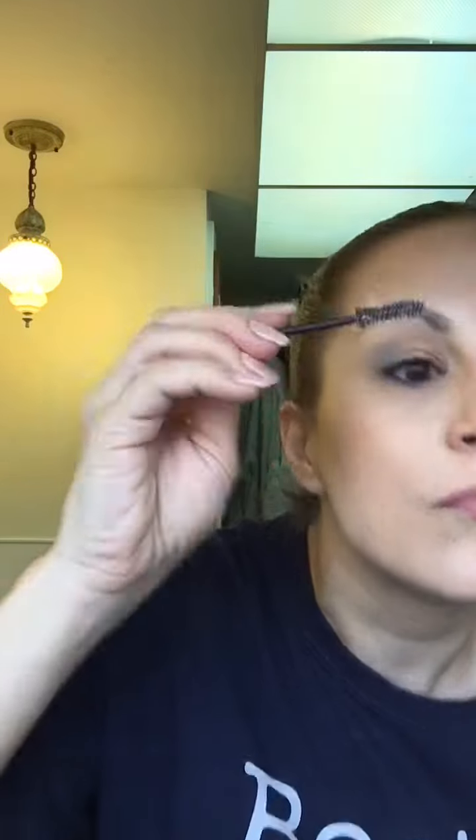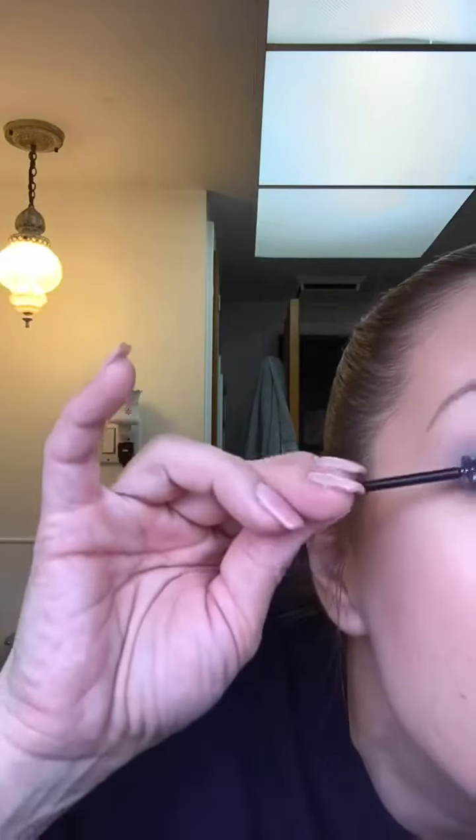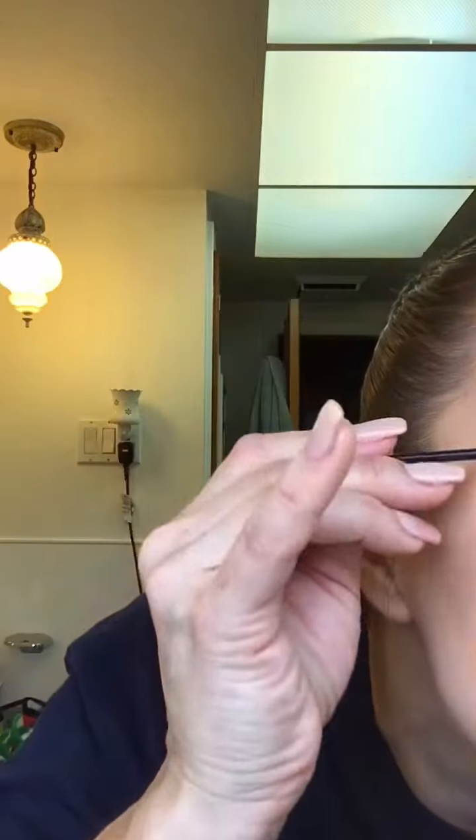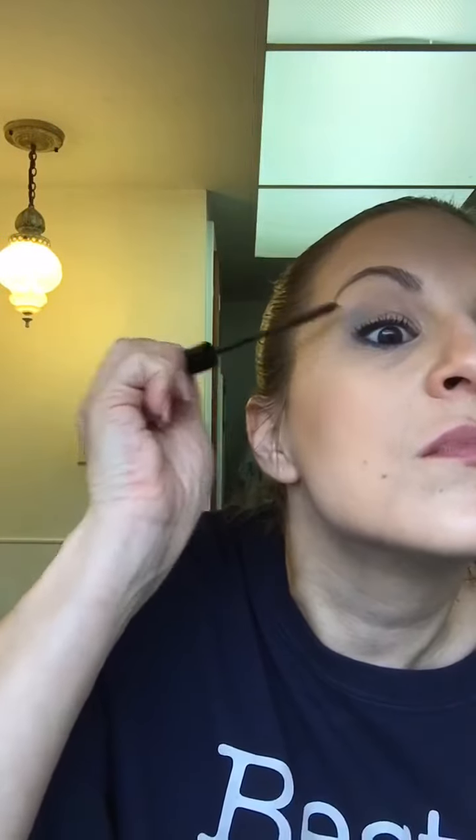Use the spoolie and try to grab little pieces or fibers of that cotton ball, then try to get those fibers to stick to your wet lashes. This is not as easy as I thought it would be — I thought they would stick much easier. Now you're just going to coat those lashes with another coat of mascara to seal in your fibers a little bit.